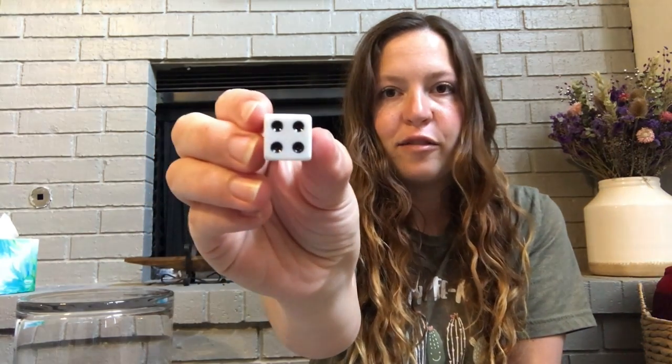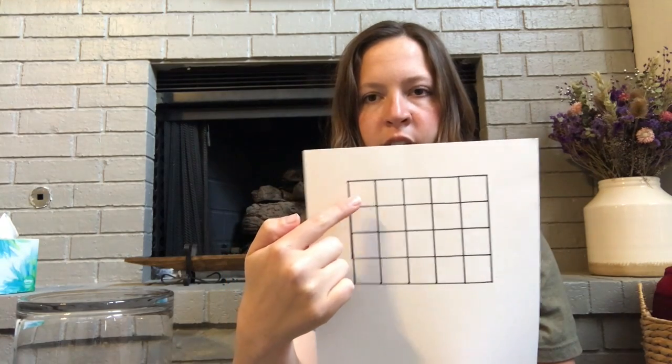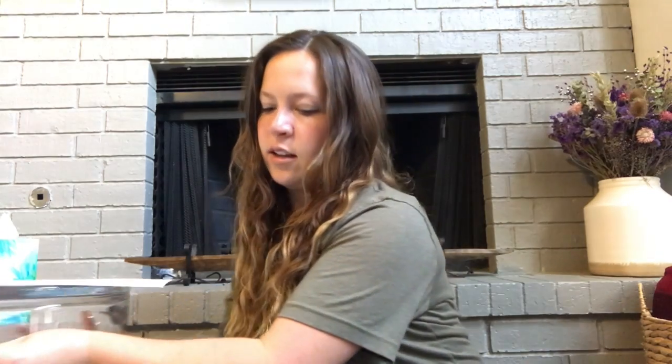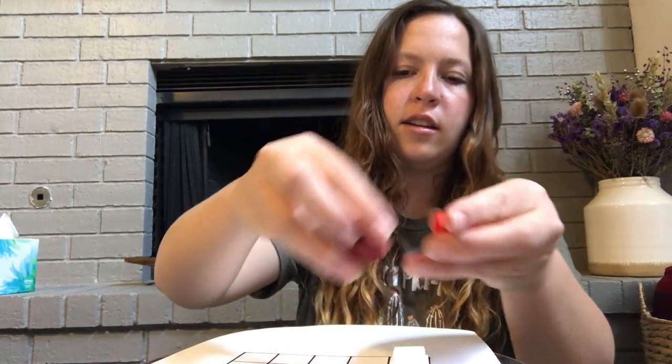So the first thing you're going to do is roll your dice and see what number it lands on. Mine landed on — what number is that? Four! Good job! Number four. So I'm going to take my chart and I'm going to put four inch cubes, one in each square. Now I have put four in each square.